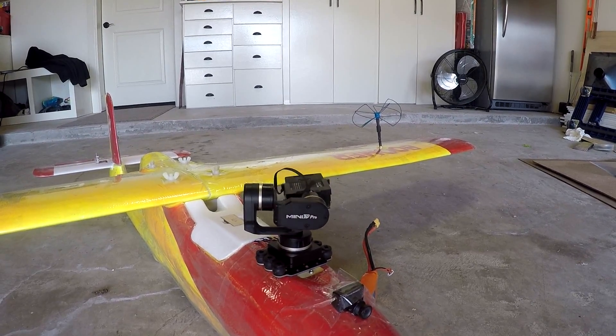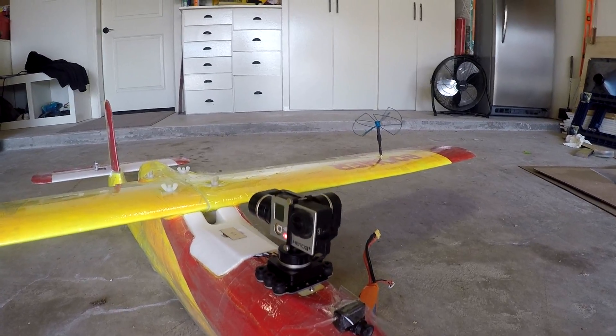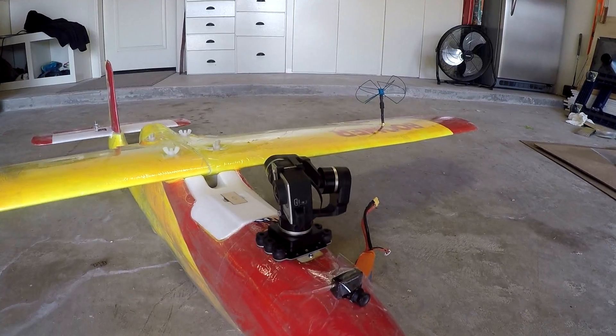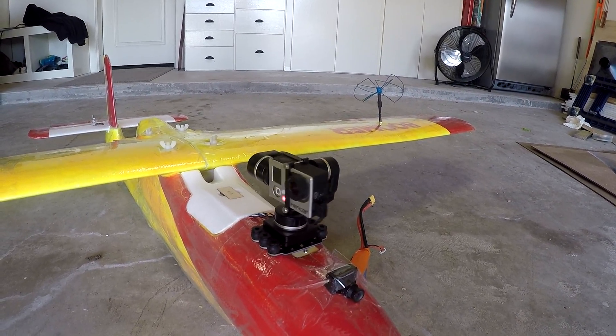So just rotating it — it rotates continuously. If you give it a pan signal — I forget what the threshold is — because if the pan is centered it'll stay where it is, but if it's high or low it'll rotate either left or right.